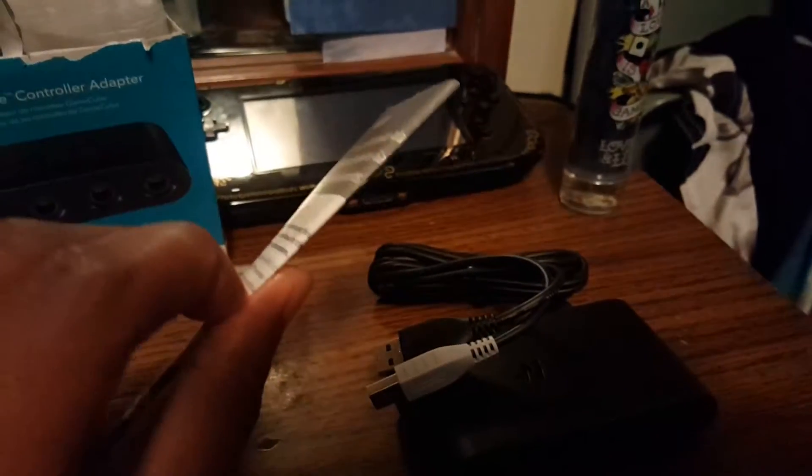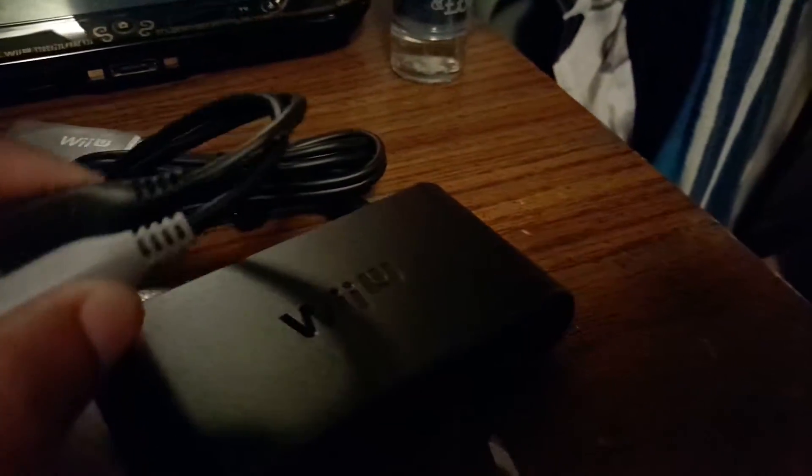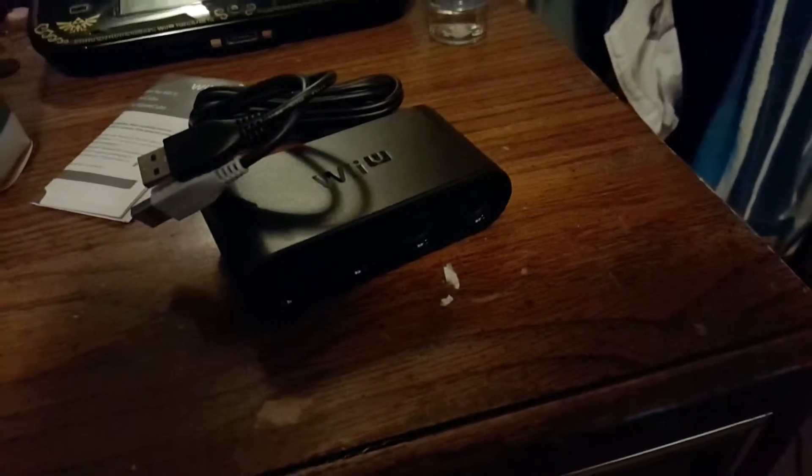It comes with an instruction manual, which is pretty straightforward, and here are your male and female cords that you plug into your Wii U, which I'll be showing y'all shortly.